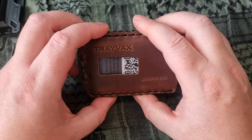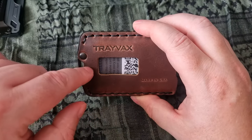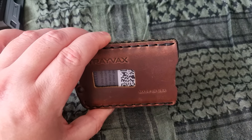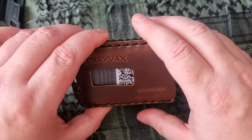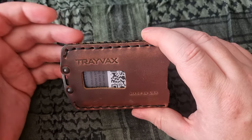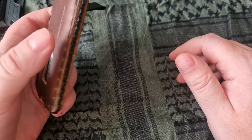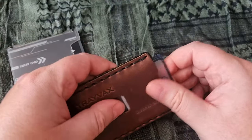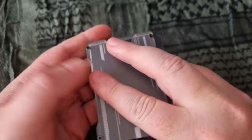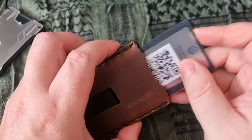The Travaux website mentions using the front window for ID, but I can't see that working in Denmark. My driver's license photo sits so low you'd only see the top of my forehead and maybe one-third of my social security number. It's not usable as an ID window. What it IS useful for is quick card access — the first time I used it shopping, instead of digging through all my cards to find my credit card, I could just slide it out instantly. That is so much more convenient.